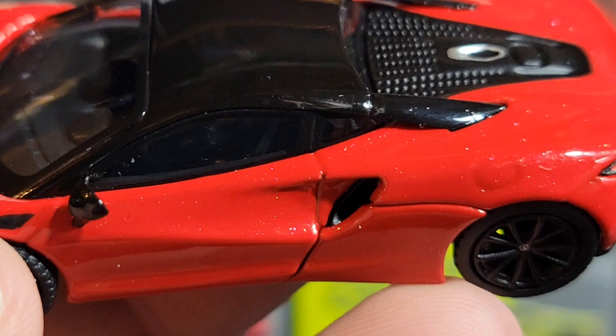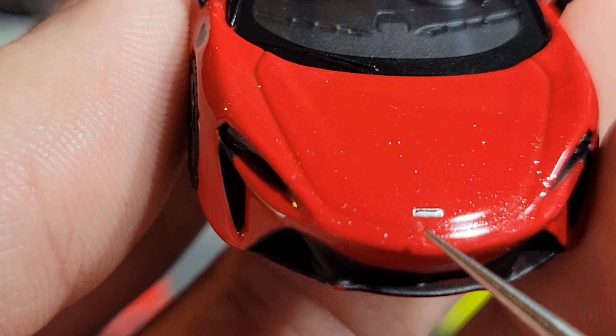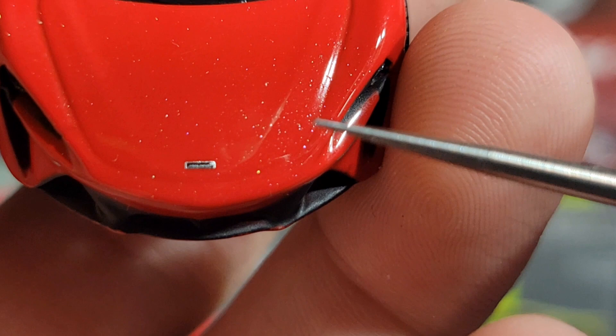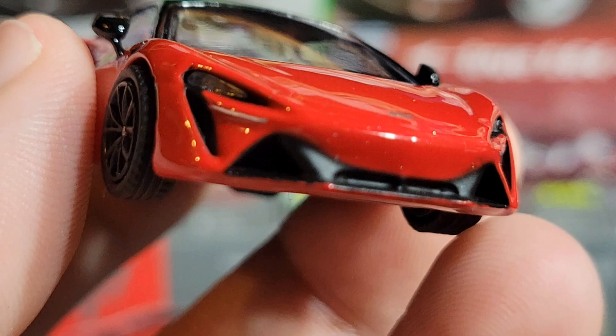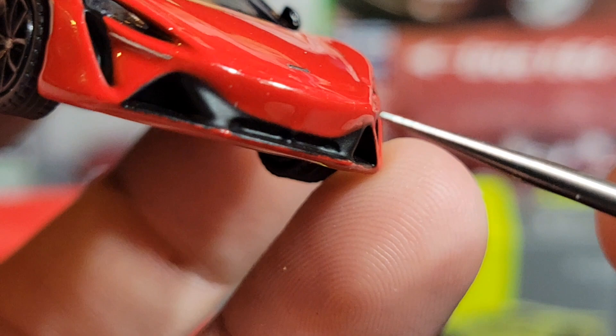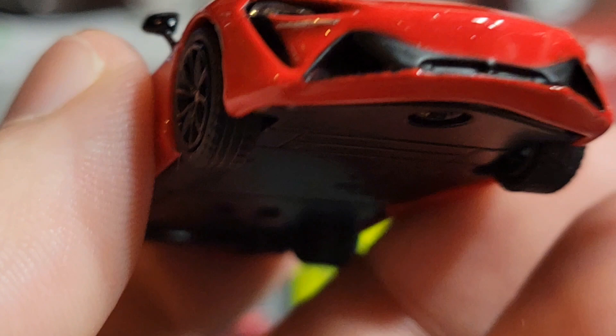Going around to the front, there's a McLaren badge on the frunk. The body lines on this one are really muted — it's like the paint is thick, because back here you can clearly see a body line but toward the front it's very muted along that front section. There are nice acrylic-inserted headlights with that classic McLaren headlight shape, and a little bit of detailing in the front venting area. The bottom side is all painted red, which is a nice touch.